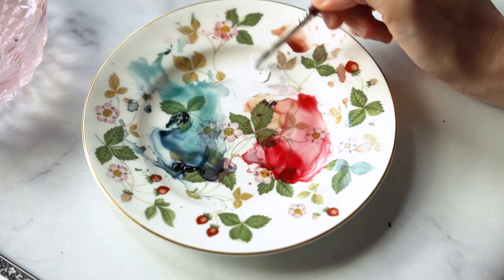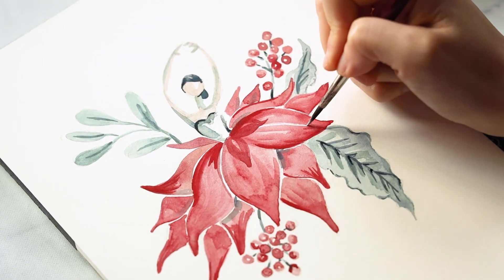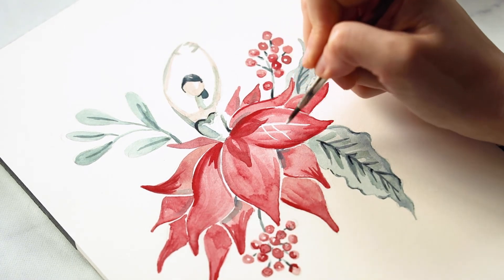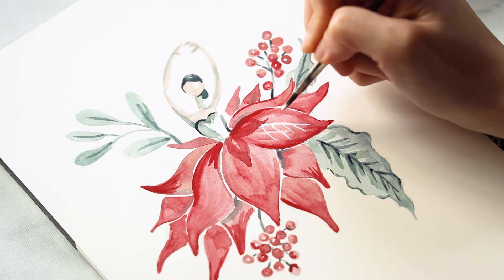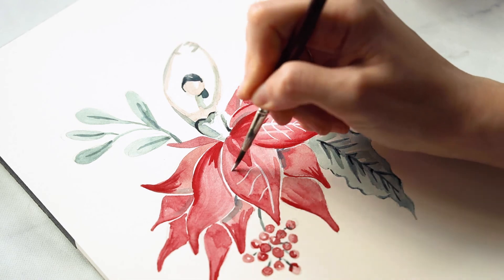I've pulled out my white gouache from Holbein because I'm going to add some white veining on each of the petals, just like you would see on a real poinsettia. You don't have to get too precise here — it's just to add an element of texture.